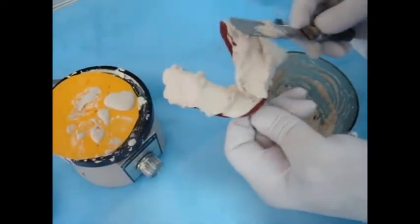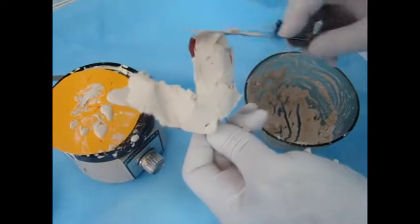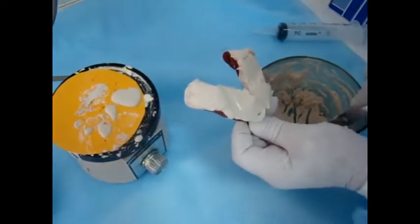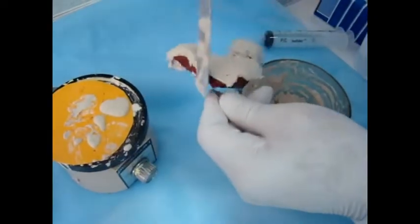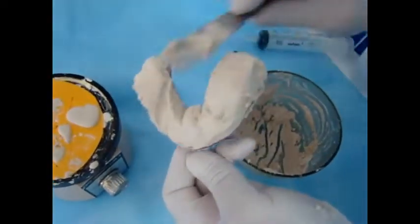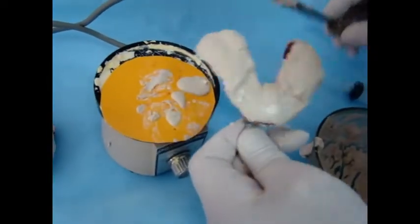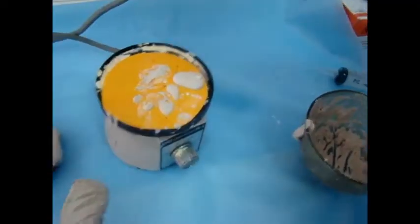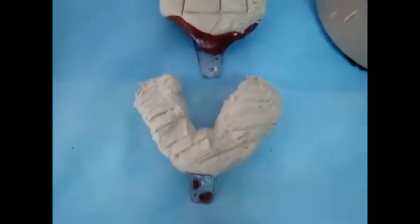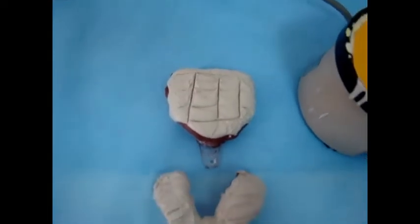Now the second pour is added. Make sure that the borders or the flanges of the impression are covered with the plaster of Paris. A little bit of vibration and the retention grooves are made.